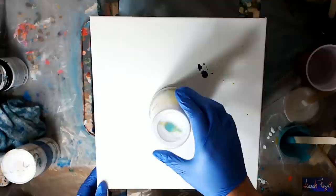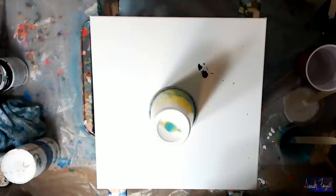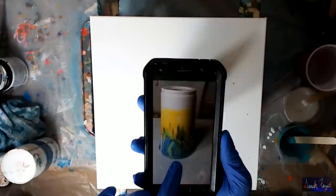I used two cups for this because I have a tendency to crush them. I'm going to wait a little bit longer. Hopefully you can see — there's some really interesting stuff going on in the cup. Let's go ahead and lift it.